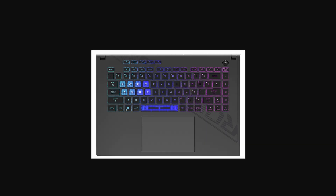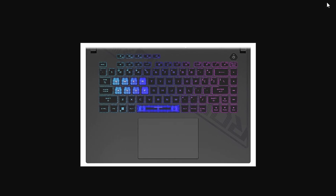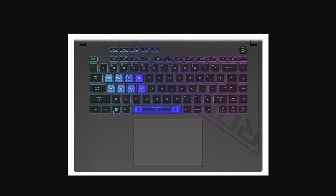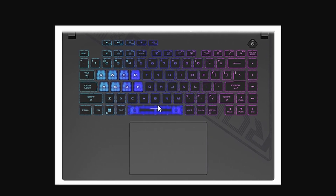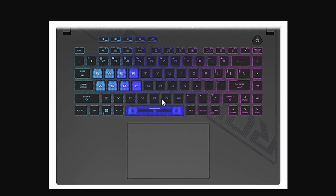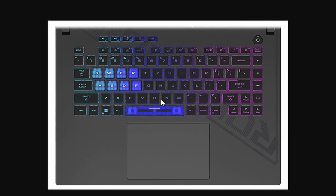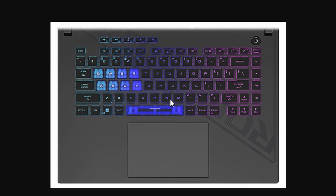If the power reset doesn't help, here's another method you can try. Hold down the Ctrl, Shift and Windows keys together and at the same time press the B key. This is a keyboard shortcut often used to reset display issues, but it can also help in certain situations when the system isn't responding. Try this out and see if it makes a difference.